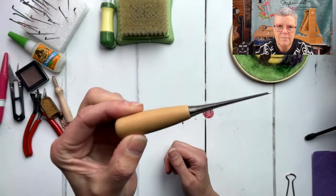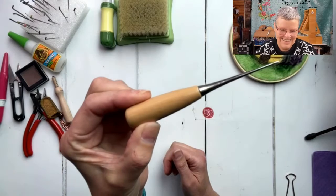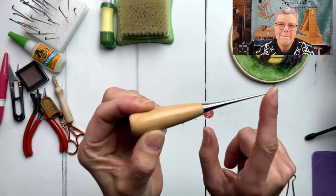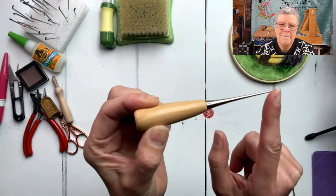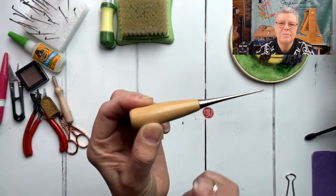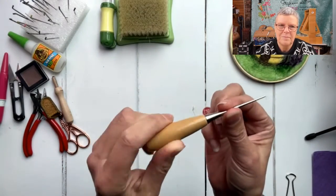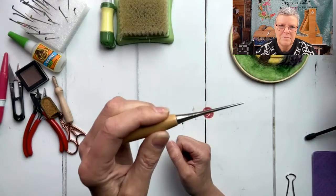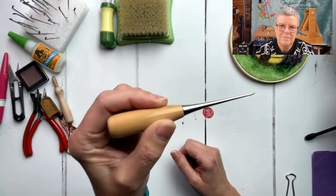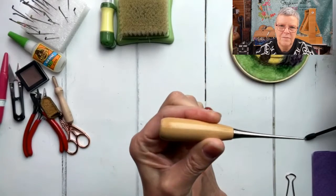This is what I call my pokey tool - officially called an awl. I love this because it is nice and tapered. You could use a felting needle or something else that's sharp, but I love the fact that it's tapered so you can really make a bigger hole for pushing a leg or an arm into something, or popping something onto a piece of wire. Definitely something to invest in.